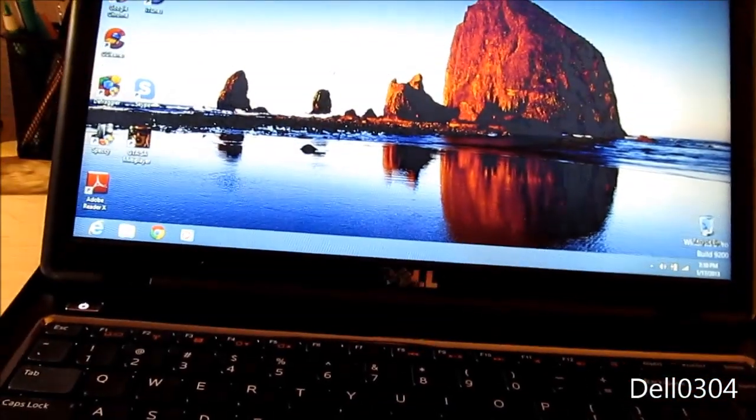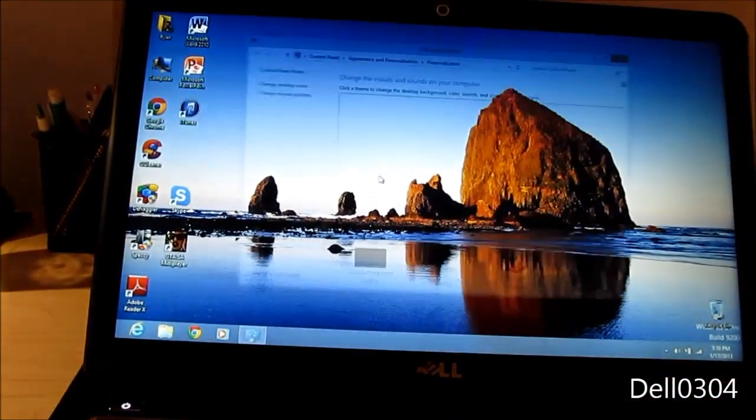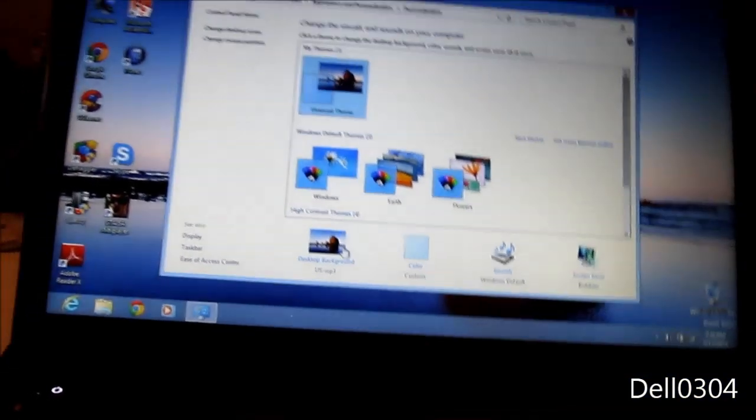Wow, it looks very similar to Windows 7. I'm going to change my wallpaper. The blue color scheme looks a bit different — I'm going to change that.